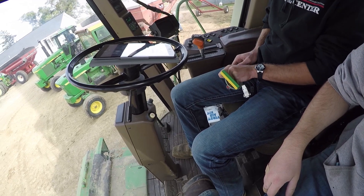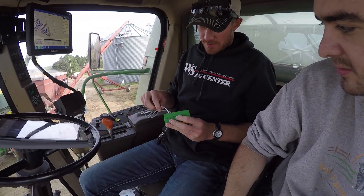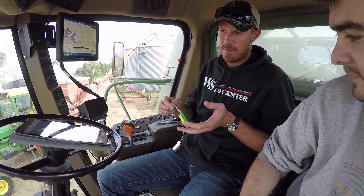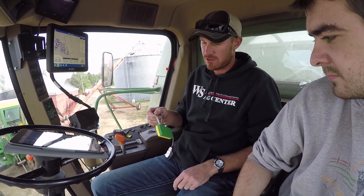Hey everybody, it's Ryan. I'm sitting here with Andrew in the combine and he's setting up the RTK for the monitor. It's this little stupidly small yet expensive little box, and this will help get our accuracy down to sub-inch. So all we have here is a Bluetooth transmitter. We're going to use an iPad for this demo as our RTK modem. We are running MyWay RTK.